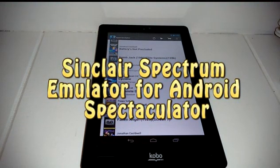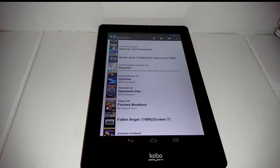Hey guys, welcome back to another quick review. Today we have an emulator for the Android tablet.